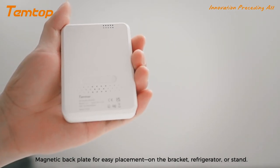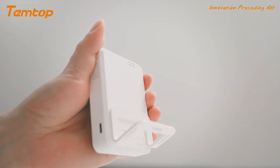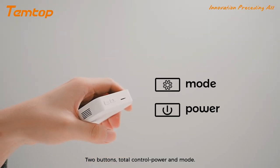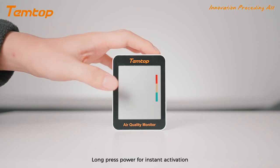Magnetic back plate for easy placement on the bracket, refrigerator or stand. Two buttons total control power and mode. Long press power for instant activation.